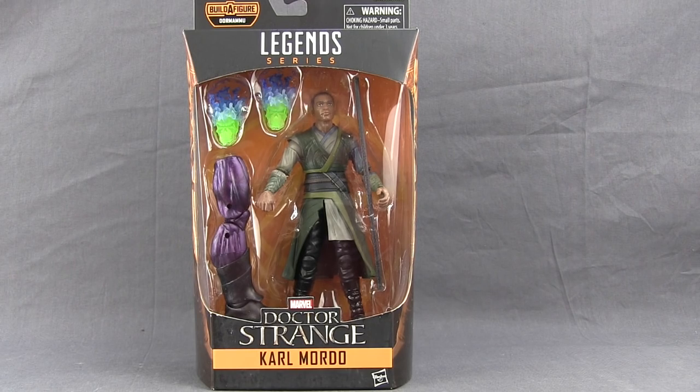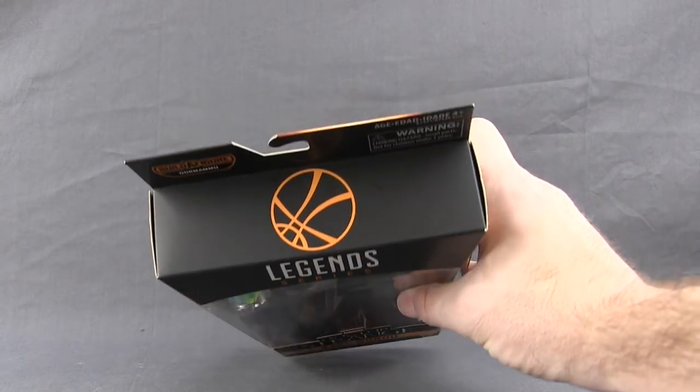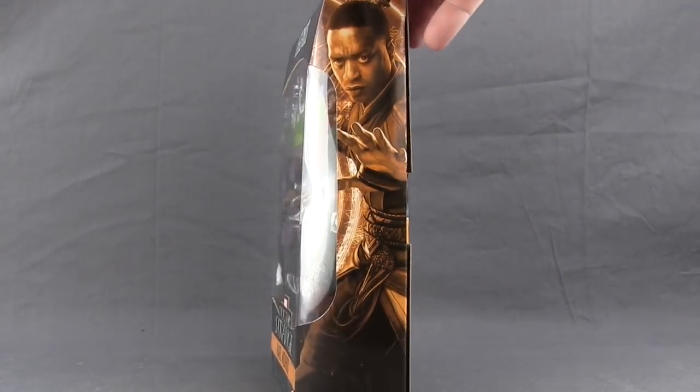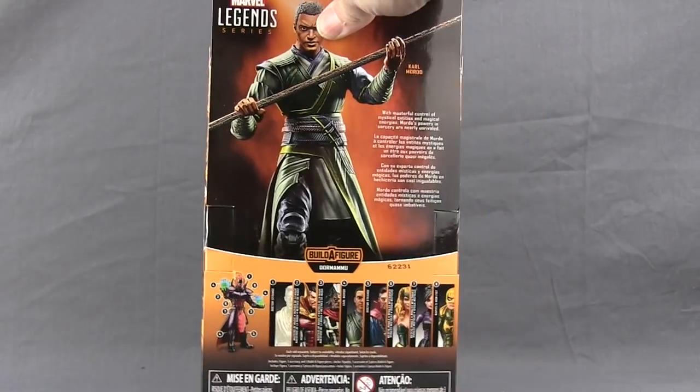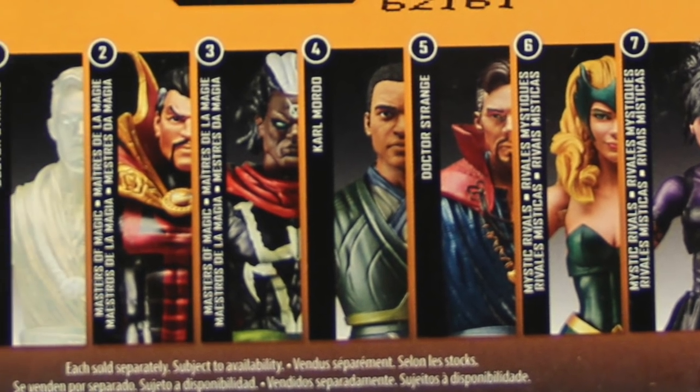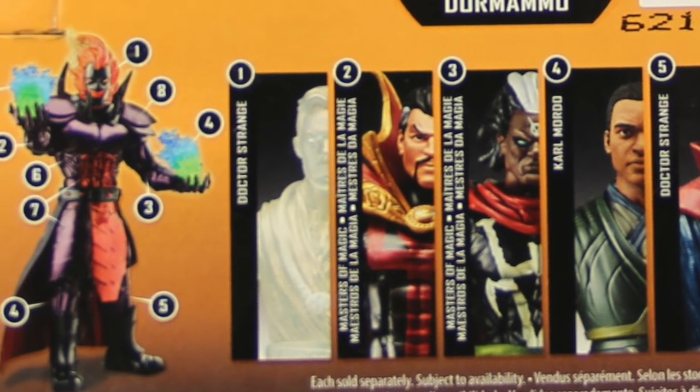This figure comes packaged in the same style packaging we see with all the Marvel Legends six-inch figures. You've got the window box with the figure clearly displayed, black and yellow highlights, the Legends Series logo up at the top, and the Doctor Strange movie logo down below with the name of the character. On the very top of the packaging we have that Doctor Strange symbol, on the side some artwork for Karl, and on the back a look at the figure, a brief bio in multiple languages, and a look at all the figures in this wave needed to complete the Dormammu Build-A-Figure.